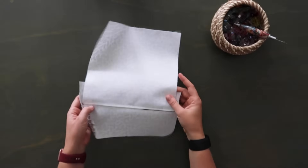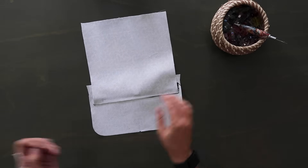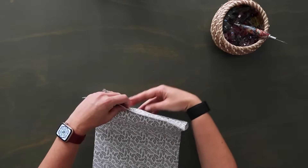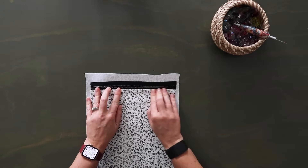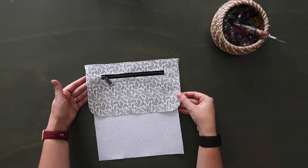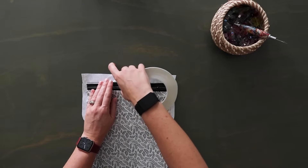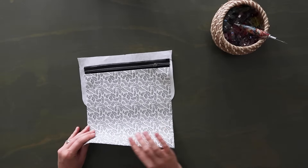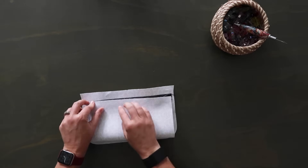Once you have this stitched, flip to the back side and just below that stitching along the edge add another piece of double-sided tape — optional, but the point is to hold the lining down and away from the zipper so it doesn't get caught up when you're using it. Now add more double-sided tape along the top edge on the back of your zipper tape, remove the paper, and flip the lining panel up so the raw edge comes up and matches with the top edge of the zipper, then press it down onto the tape.